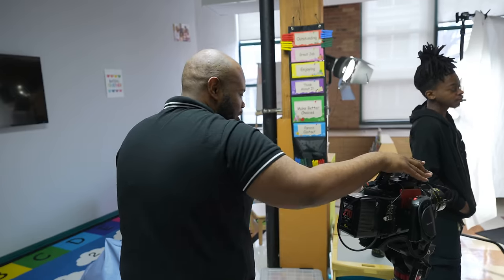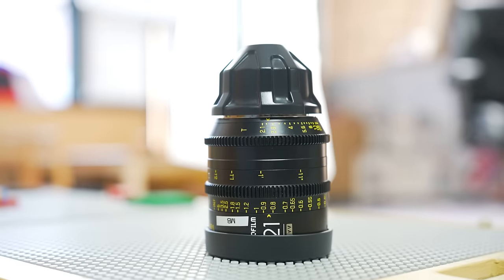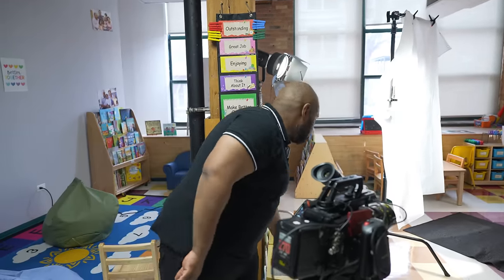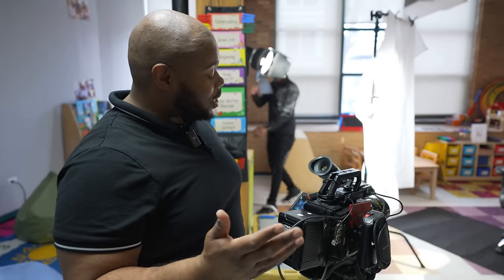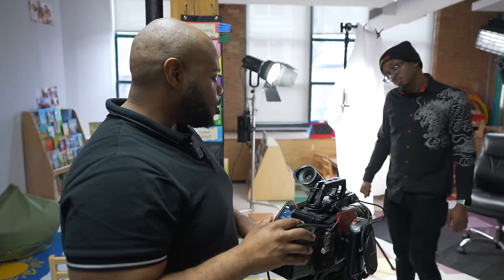Now this one here — this is the URSA 12K. We are on the DZO Vespits on the 40mm. I do have a 21, but the 21 was just a little bit too wide. So we're going on a 40, which is the equivalent of like a 60 for real. So if I need to back up, I can. I love this URSA. We're going to shoot in 8K at a compression of 12 to 1. So if I do want to crop in, I got room. 12 to 1 is fine. I've got 310 minutes in 8K at 12 to 1 compression, so that's more than enough time.